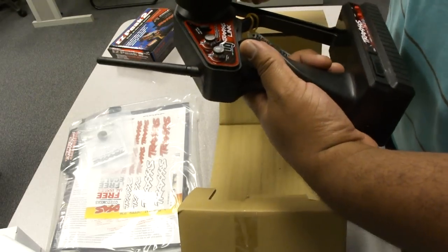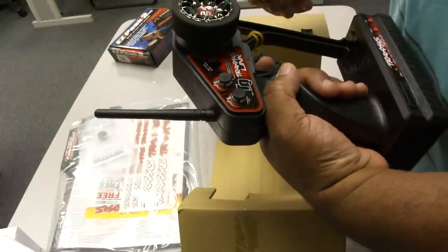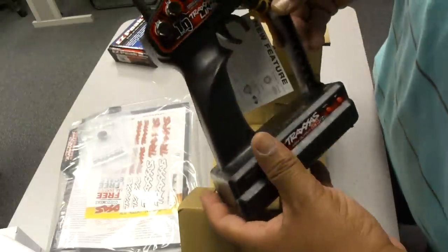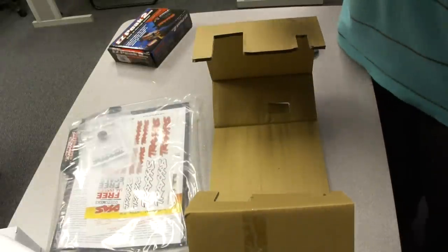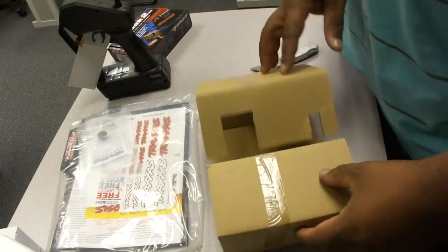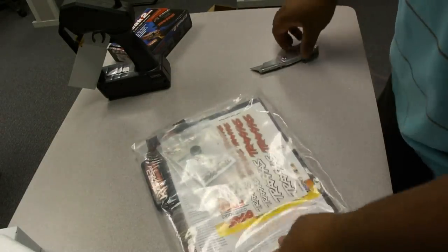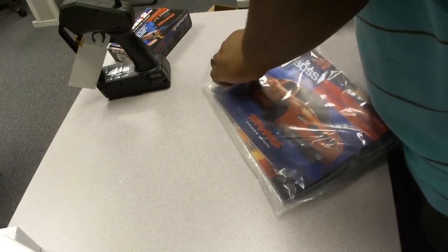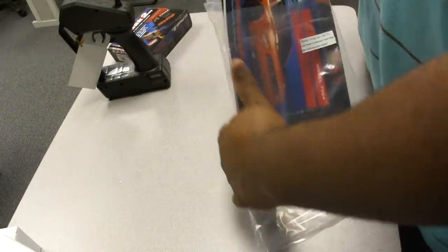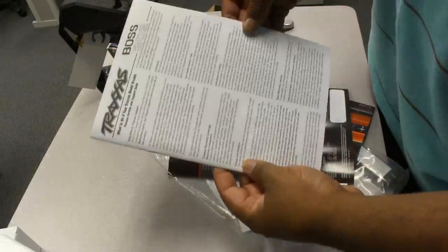Pretty decent-sized transmitter. Haven't had one of these in a while, so I gotta check it out. Now, I won't actually be able to run this, because I didn't get any batteries before I started this. Who reads that stuff?